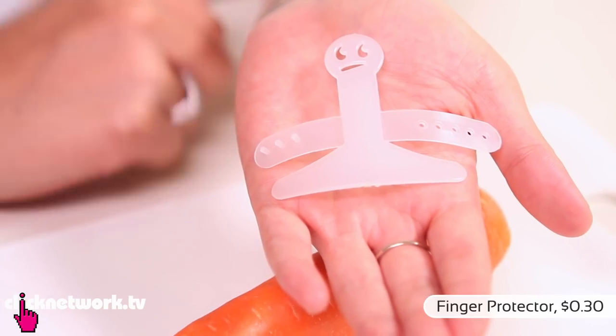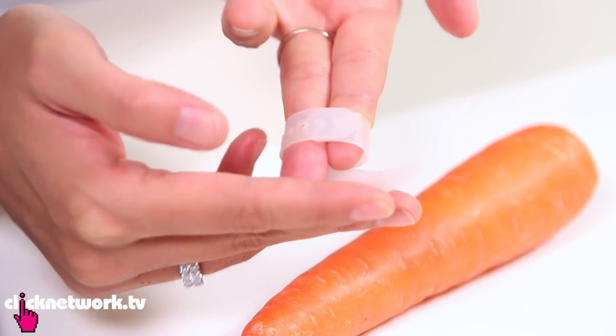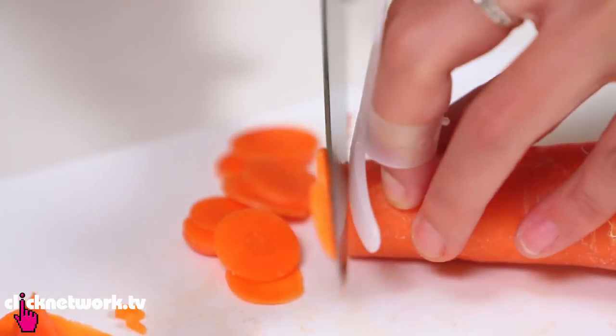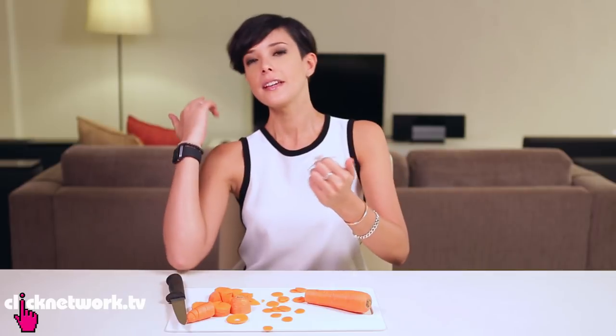So here's a little unusual invention. It's a finger protector. So when you're cutting your vegetables, or if you want to slice things really fast, this will protect your fingers. Now I'm going to try even thinner slices — they're quite thin. It's not bad. It's cheap as shit. 30 cents. Come on.